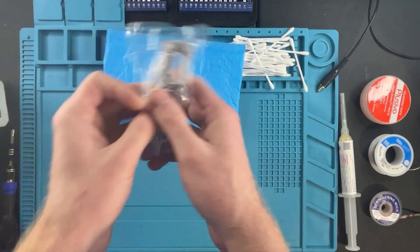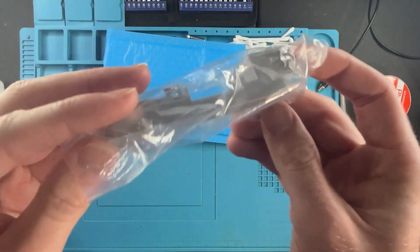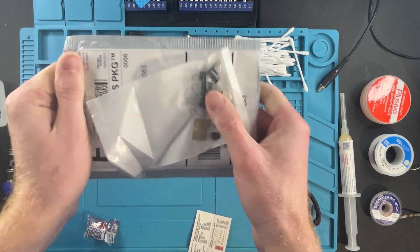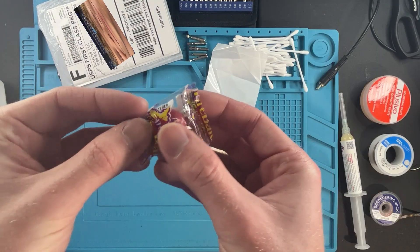There it is - AC input jack, brand new. Look at this - getting this installed. That easy, baby.